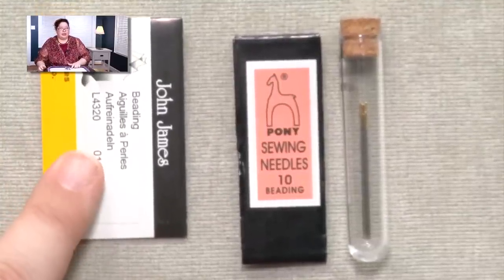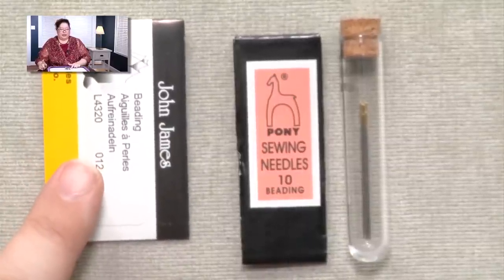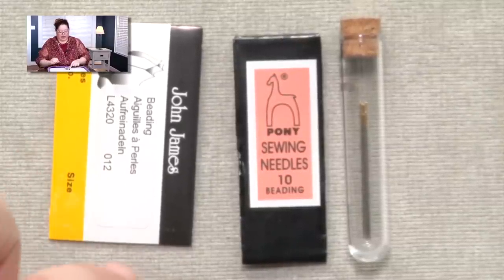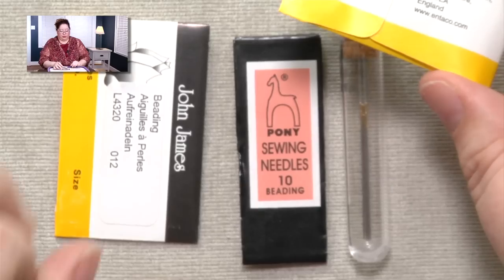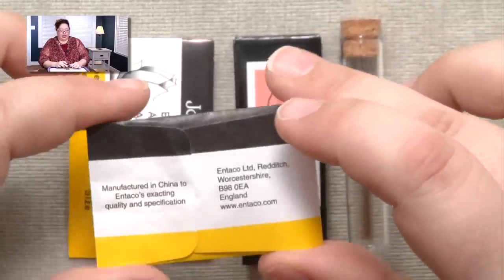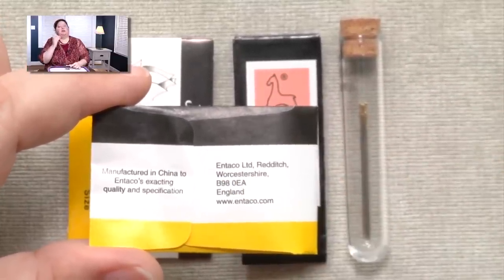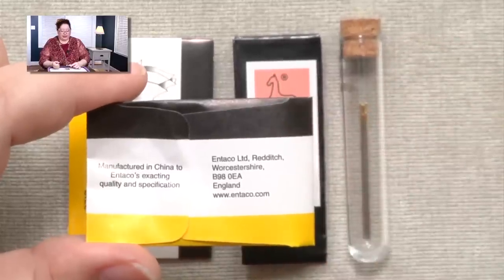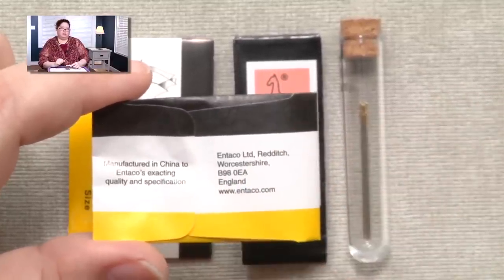John James needles are what I learned on, and they are made in England. For a period — at least four or five years ago — they started having them made in China. When I first learned on them they were fabulous and I never broke a needle. But when they started manufacturing in China, I started breaking needles left and right. Breaking a needle is no fun — sometimes you can hurt yourself, and it can cause problems with your beadwork. So I stopped using John James needles when they moved manufacturing to China.